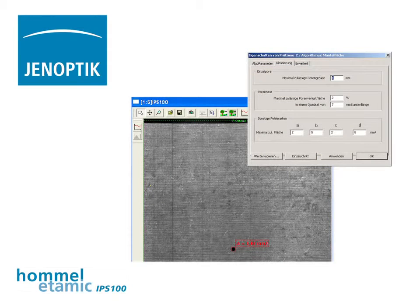The classification of the surface quality is done regarding criteria such as defect size, distances of the defects, total amount of defects, and cluster criteria.